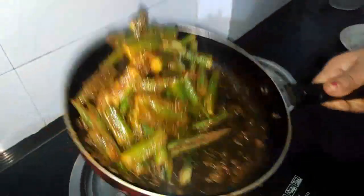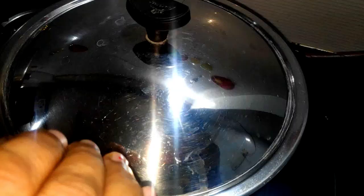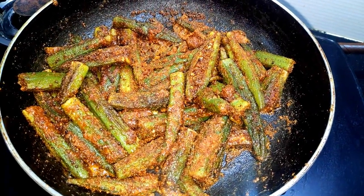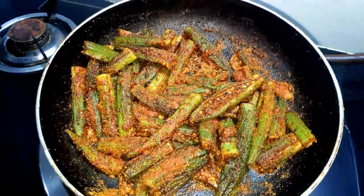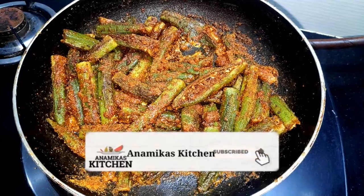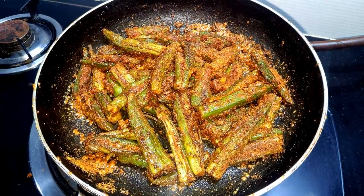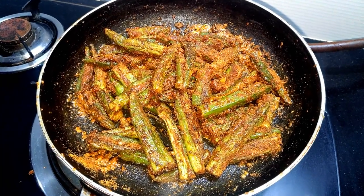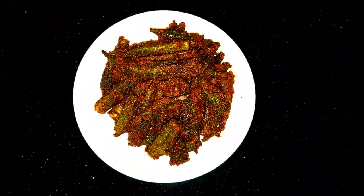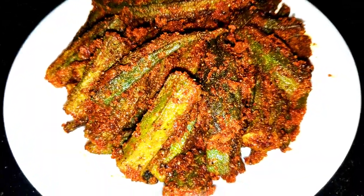We have cooked our bhindi for 7-8 minutes. You need to check it like this — you are looking at it. The stuffing has been kept well. Our bhindi has been cleaned well. Let's check the bhindi again — you can see how nicely it has come. Our bhindi has been cooked well. If the bhindi is done, there is no longer need to cook. Then we will stir it again. The whole bhindi is perfect. We will turn off the heat and cover it for 2-3 minutes. Then we will stir it again. You have seen how nicely our bhindi is ready.